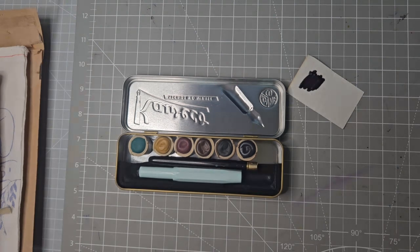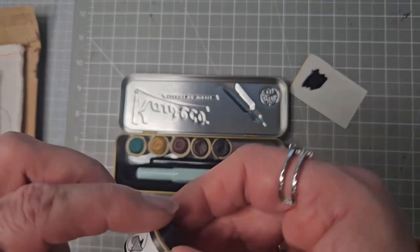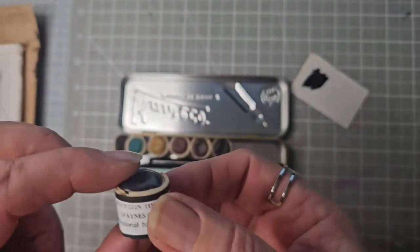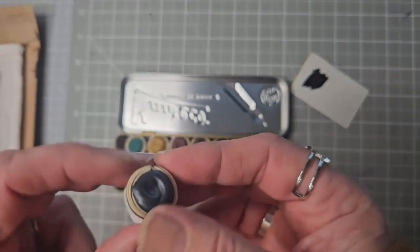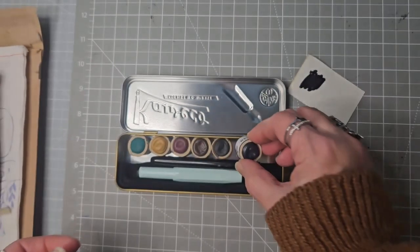These little stones — they call them stones — do all have the names on them. Apart from this Payne's Grey, which they call Timberwolf Grey, they all had the pigments listed on them. Underneath they look like this, and they're the equivalent of a half pan.